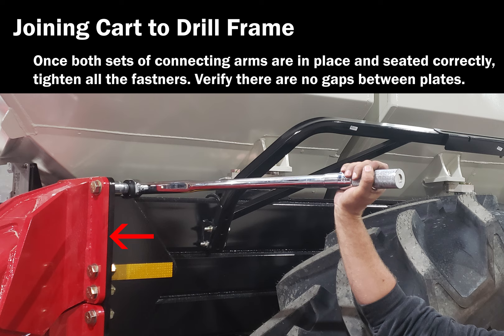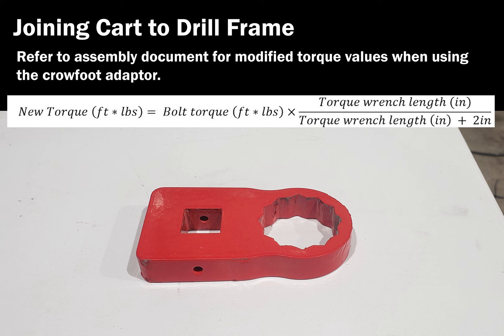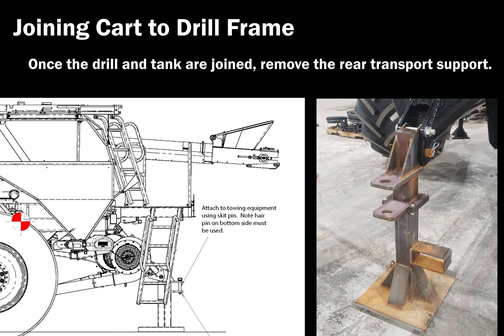Verify there are no gaps between the plates. Use the crowfoot adapter where required to access 1-inch bolts. Refer to the assembly document for modified torque values when using the adapter. Once the drill and tank are joined, the transport support stand used to move the cart may be removed from the rear.